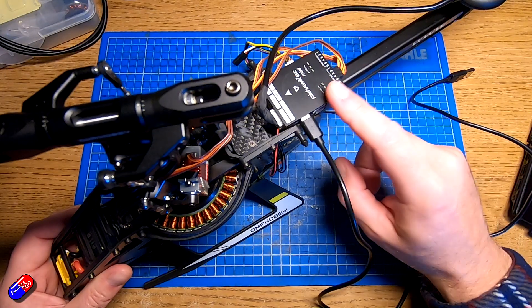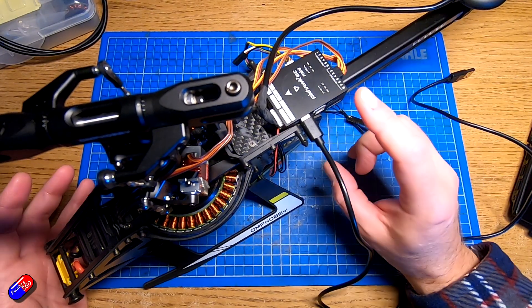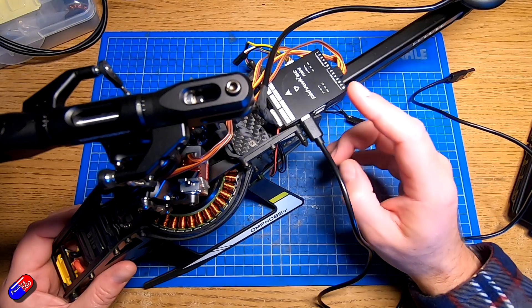ArduPilot is incredibly good at making sure that it will only arm and allow you to do things when it thinks it is safe to do so. And because of that, there are lots of checks and balances that are going on.